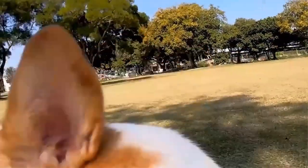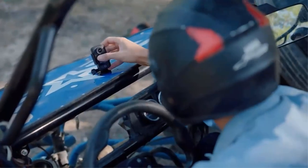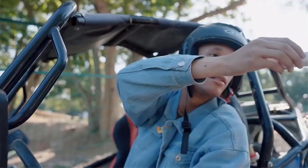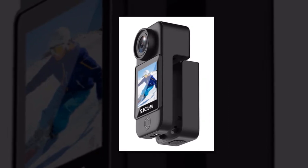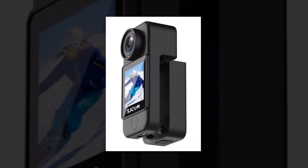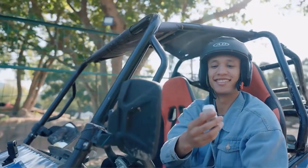Never miss a detail with the 8x digital zoom. Zoom in on the action and feel like you're right in the heart of the adventure. The SJCAM C300 ensures crisp images even from a distance, making sure you capture every excitement-filled moment. Dare to explore, capture the extraordinary, and relive the thrill with the SJCAM C300 action camera — your ultimate action companion.